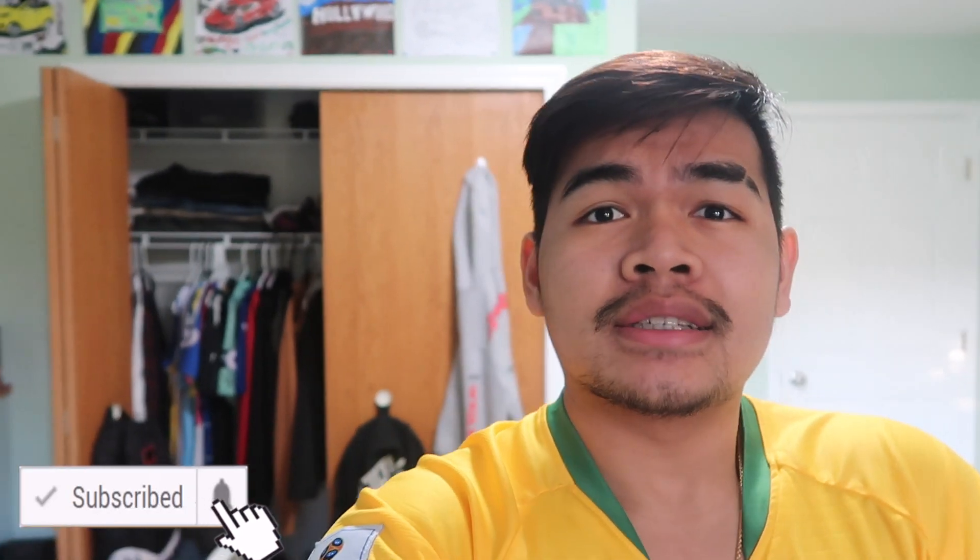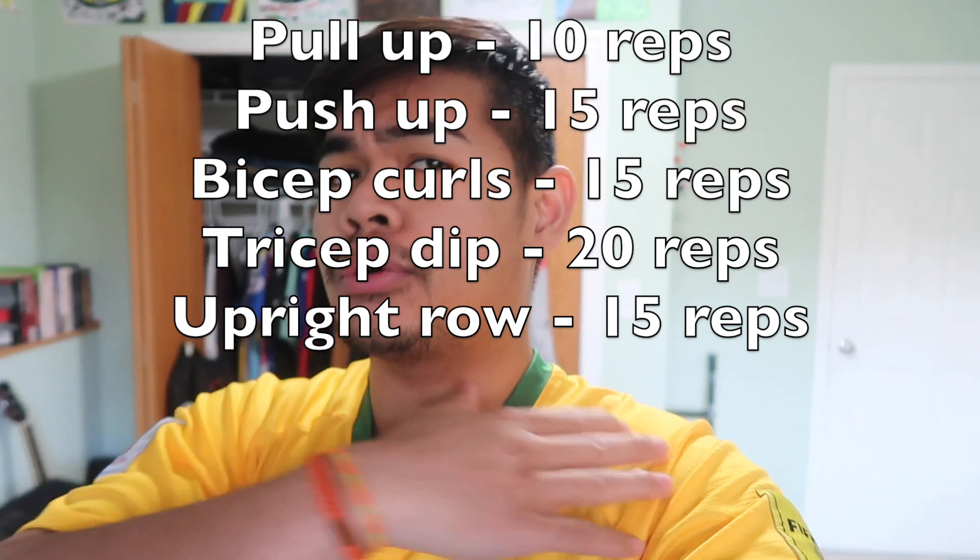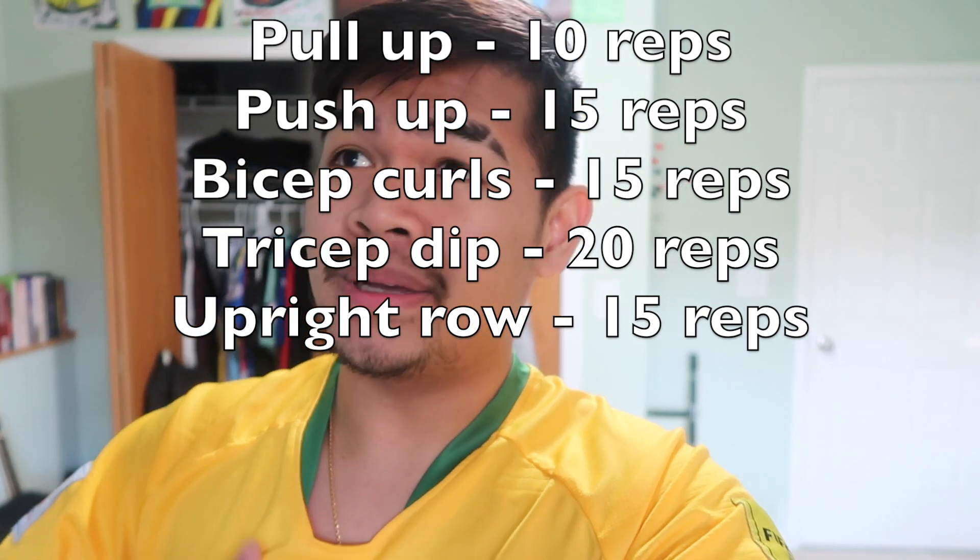What's up guys, welcome back to another video. Right now it's so hard to find a gym — a lot of gyms are closed where I live, so I cannot work out or get a pump. I'm gonna try to do a home workout and show you guys how to do it. Today I'm gonna be hitting all upper body: chest, back, shoulder, bicep, tricep — basically all of upper body. If you want a good free home exercise, just keep watching.